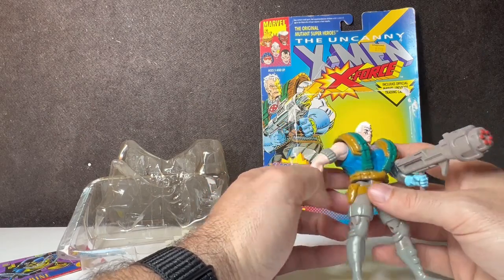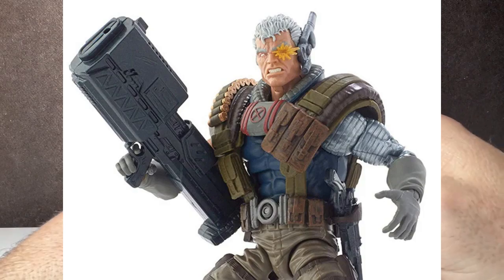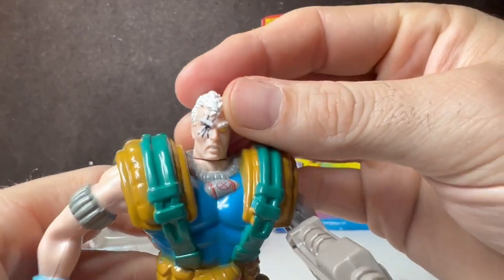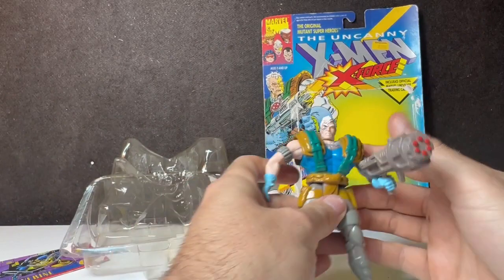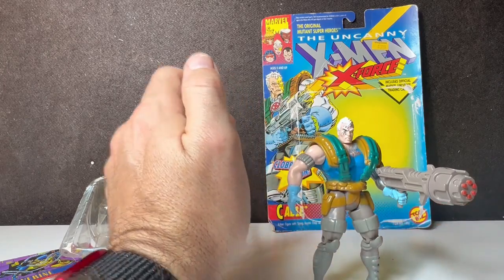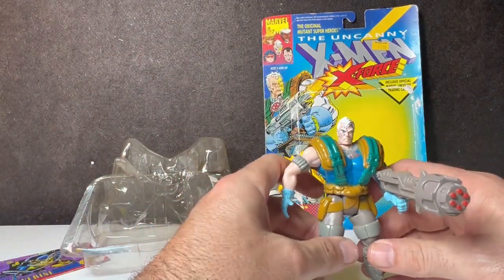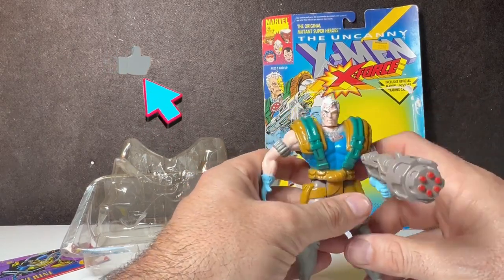I am going to do some comparisons with some of the Marvel Legends I have — I just don't have a Cable Marvel Legend. You can see the face has a yellow eye, a cool sci-fi eye. He's cool. Not much you can do other than pose him, but this is Toy Biz's X-Men X-Force Cable Series 1 action figure. They don't build them like that anymore.